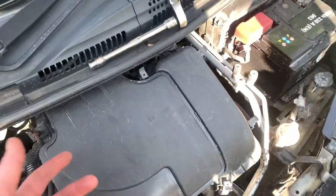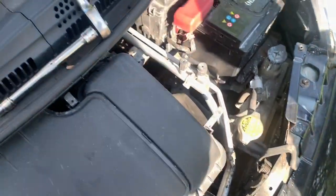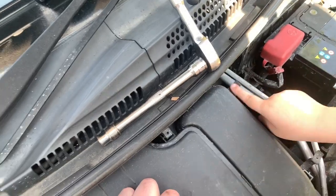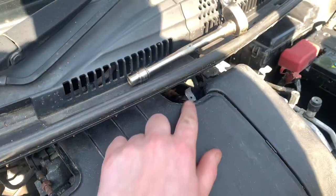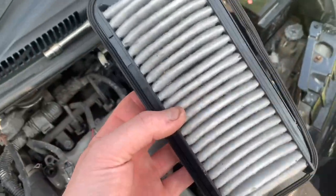Now we're getting to the spark plugs and air filter. We need to unclip these clips off the airbox — push it downward. You've got to push it — you're not pushing hard enough. Push it with your thumb. Right, we've done that, so now this just pulls off. That's the engine — well observed. And there's the air filter which doesn't look horrendous, but we've got a new one.